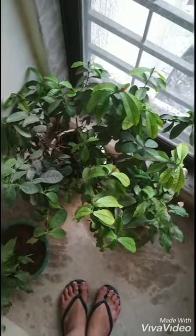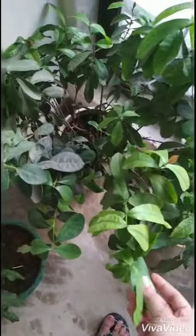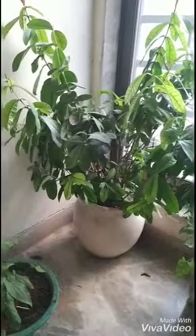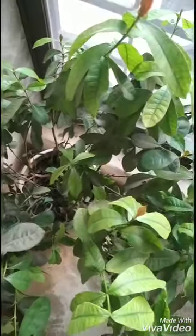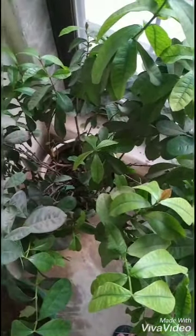Hello everyone! Today is something I have been contemplating for a very long time. I have this Ixora plant — you can see how huge it has become, it's growing very well. But the thing is, indoors it's not able to bloom. It bloomed only once last year; after that it has not bloomed even once. You can see a lot of new growth and new leaves are coming in — the plant looks pretty healthy.